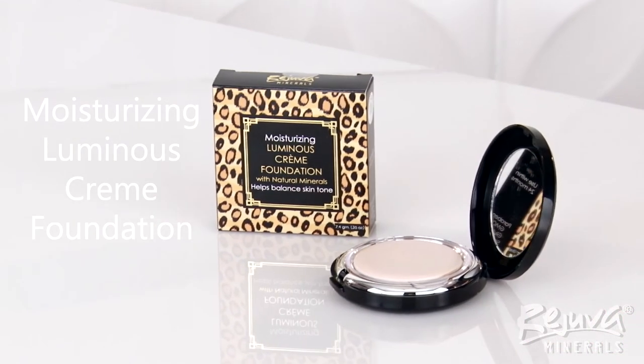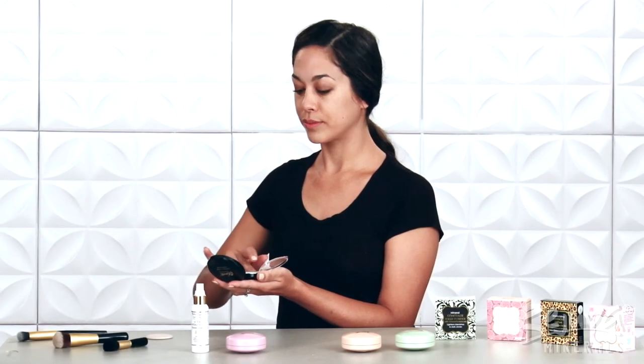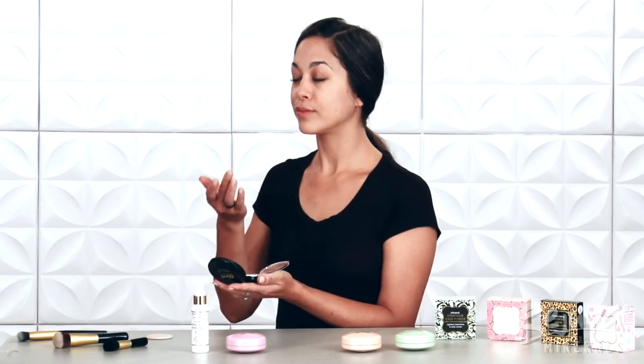Next, I begin to perfect my complexion using Rejuva Minerals' brand new Moisturizing Luminous Cream Foundation. Depending on the amount of coverage necessary, I like to use my fingers or the included puff.